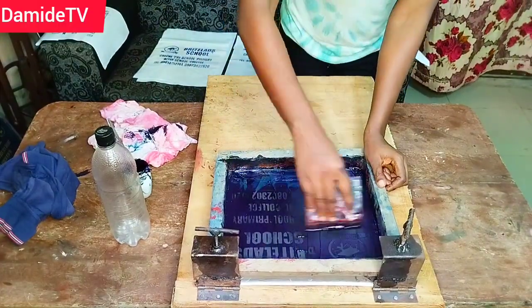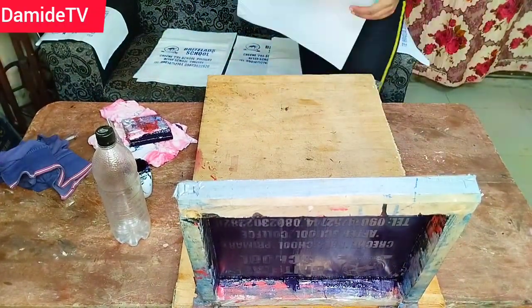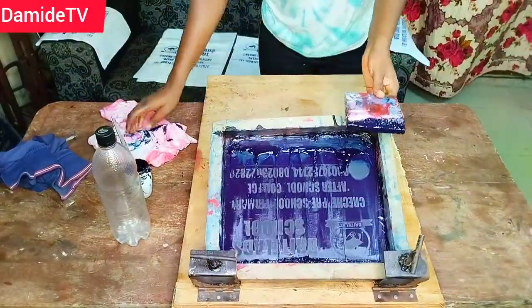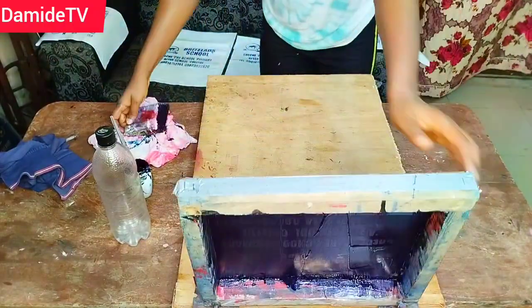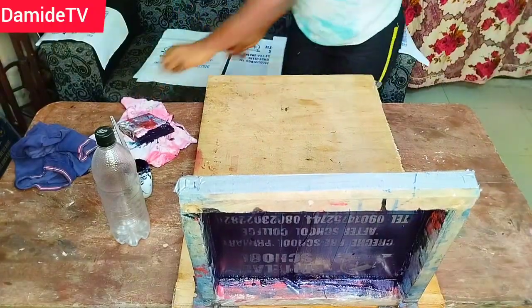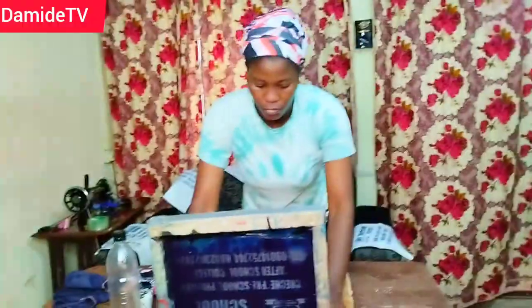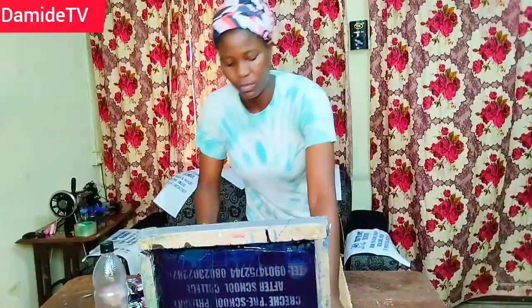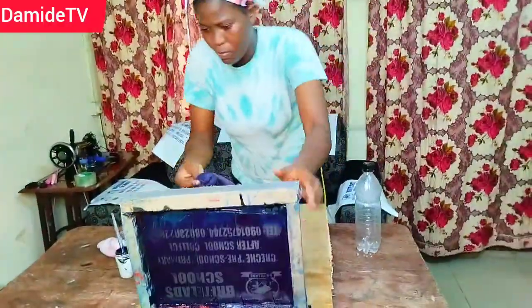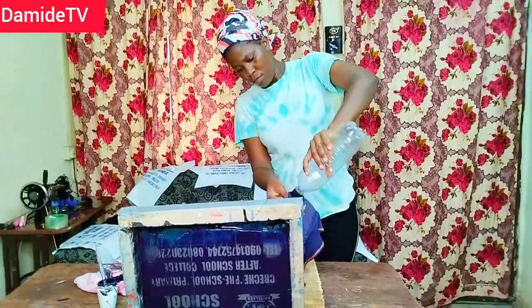Can you sublimate on plastic? No. Can you sublimate on nylon? No. Can you sublimate on a plastic biro? Of course not. But screen printing can do all these things. Also, sublimation is much more expensive — one A4 print of sublimation is about 800 naira, and if you are printing on a 14 by 14 size you are paying around 1,500. With screen printing, the cost is far less. DTF is nice but it can never last as long as screen printing — it is like a paste you are applying on fabric, and you cannot do DTF on nylon or plastic.